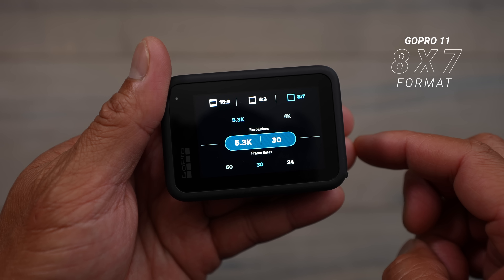As for weather and waterproofing, both cameras are rated for 33 feet of waterproofing. I haven't tested it that deep, but they are rated for it without any case — right out of the box, rated for 33 feet.